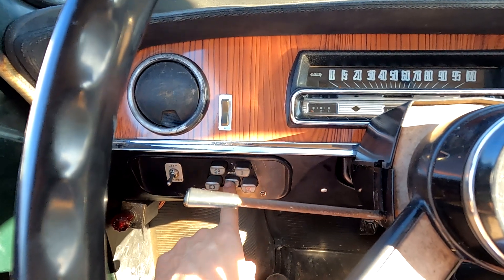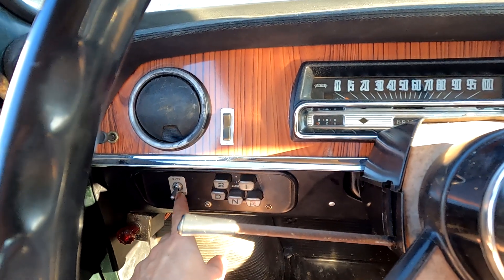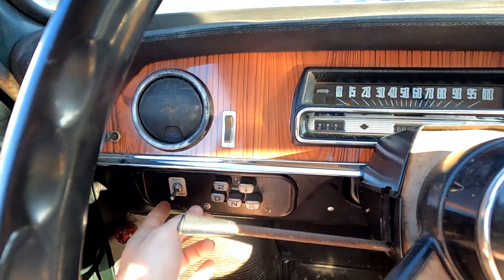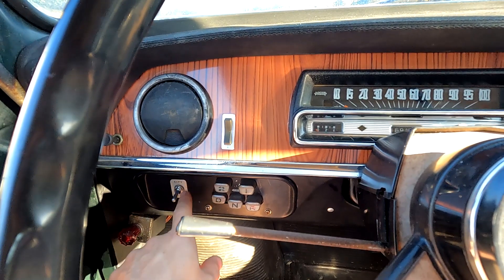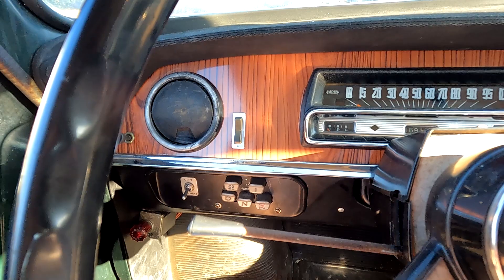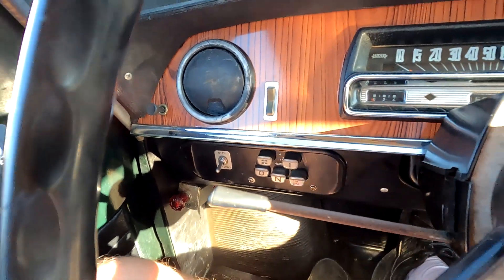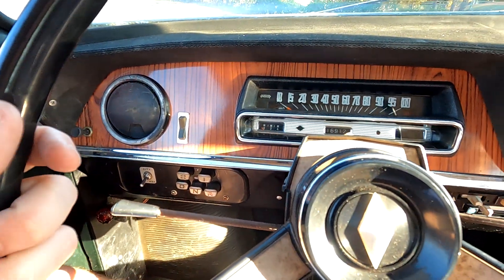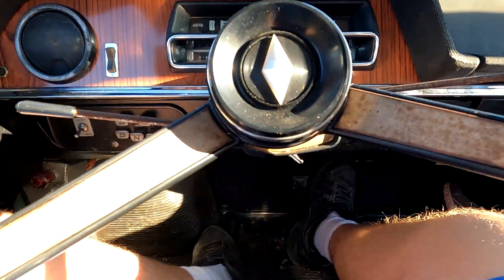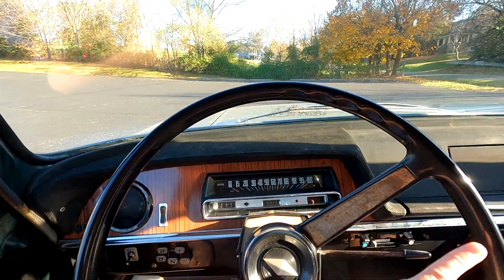That's the selector moving. In this car it's not working right — normally you leave it in highway and flip it up to city. Something's wrong with that switch; it's disengaging gears. When it did work, it was supposed to keep it in gear longer in first and second so you could go in the city without shifting as much. The R8 automatics have problems with burning out. Anyway, let's go — it's basically like driving a manual.